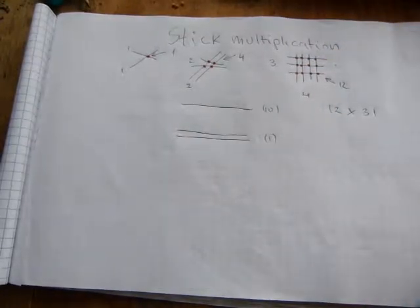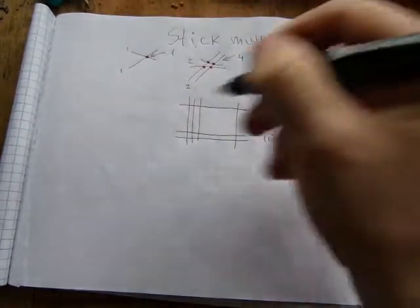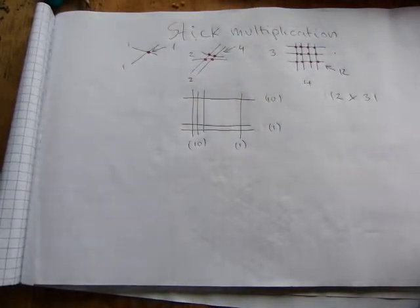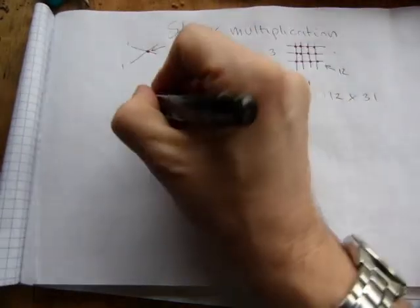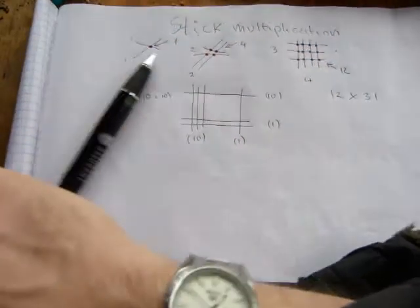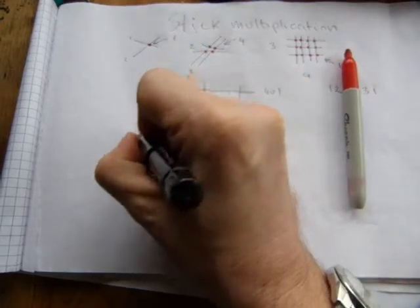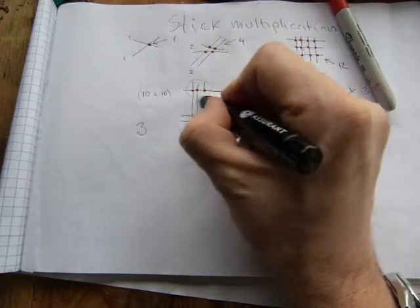So twelve times thirty-one: thirty-one is laid out as three tens and one. Keep in mind which sticks are tens and which are ones — it matters when reading the result. When tens and tens multiply, you get a hundreds digit. This cluster of intersecting sticks represents the hundreds digit, and you have three of them, so the hundreds digit is three.